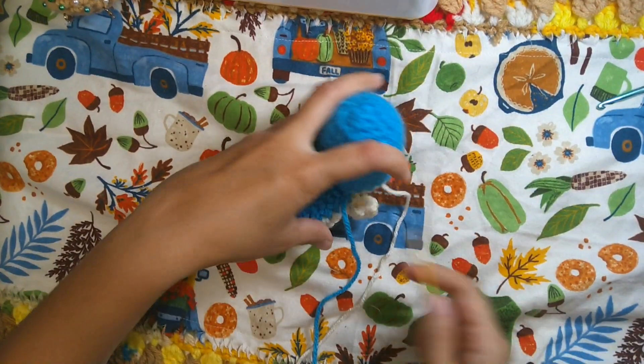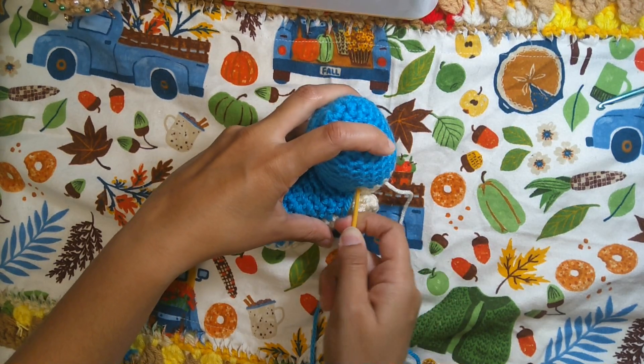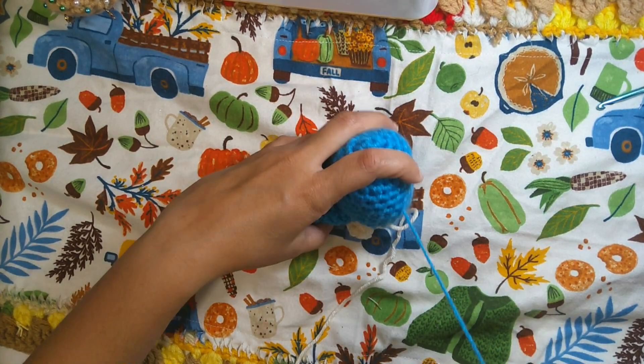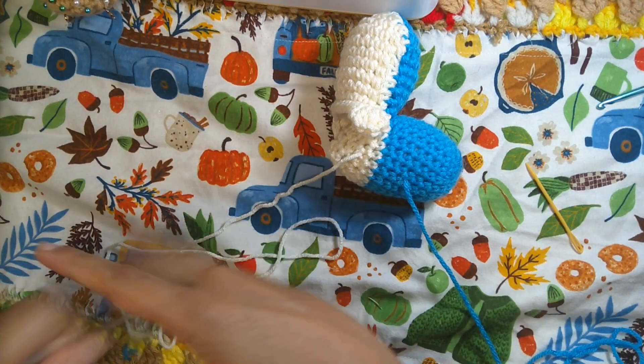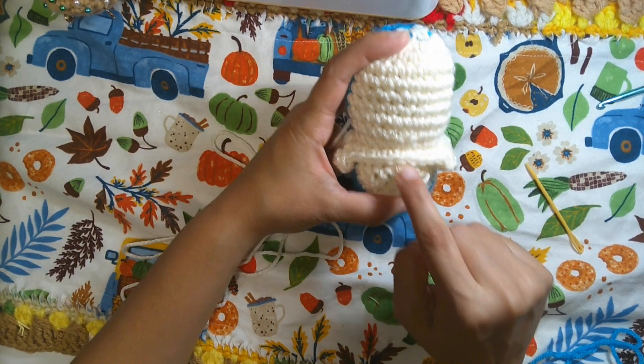Once it's completely closed with the electric blue, we will do the beige yarn for the under-nose or jaw area. Pay attention to the stitch — we are at round 16 for the last stitch you need to sew the under-nose, to have half of the end of the stitch.